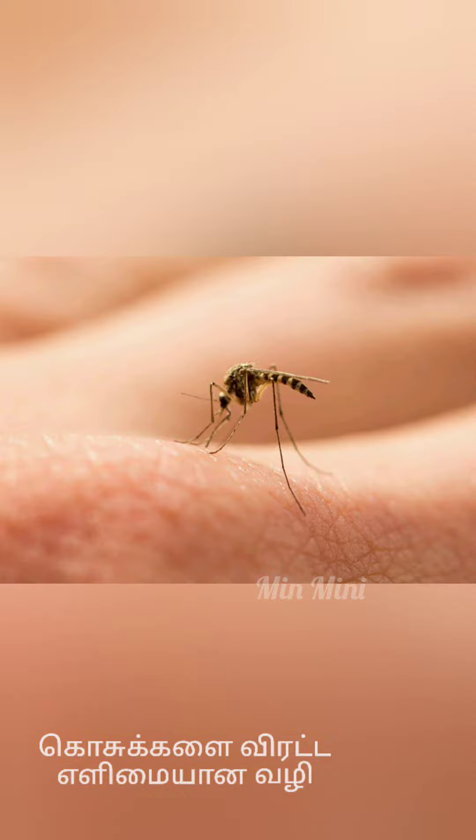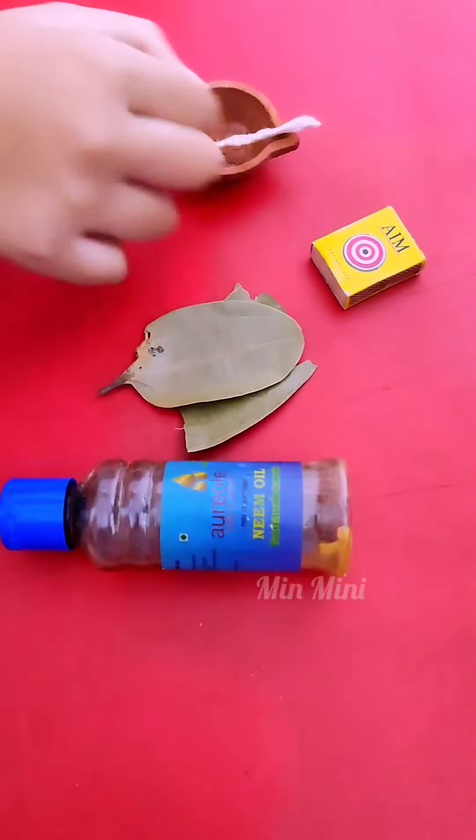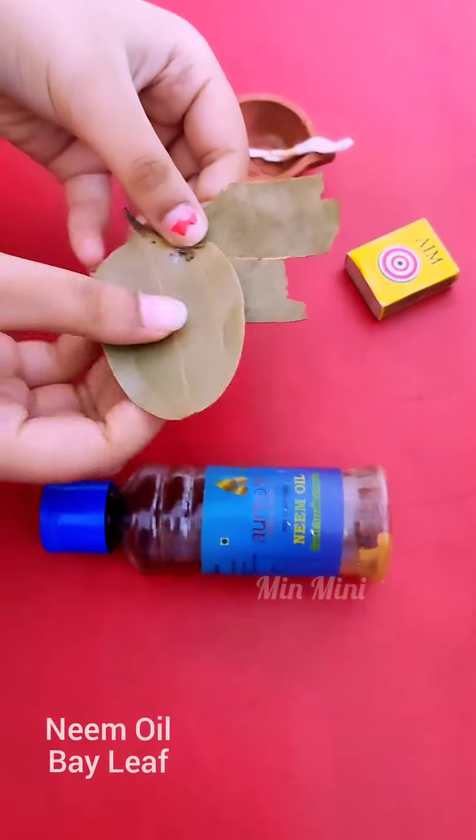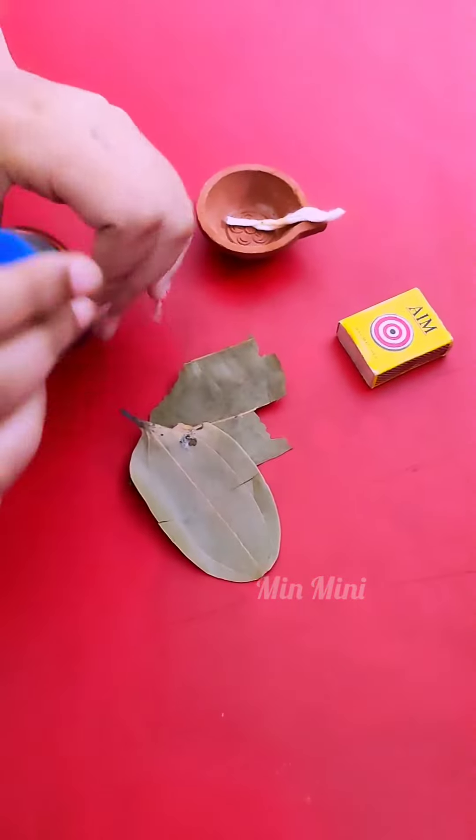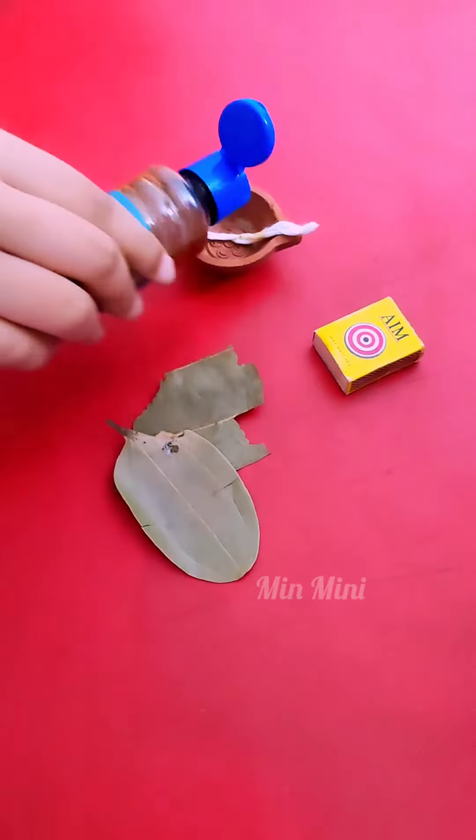Hi friends, I am going to share some useful information about this video. In the season, there are mosquitoes. It is very easy to deal with — we can use a bat or a liquid, or anything.